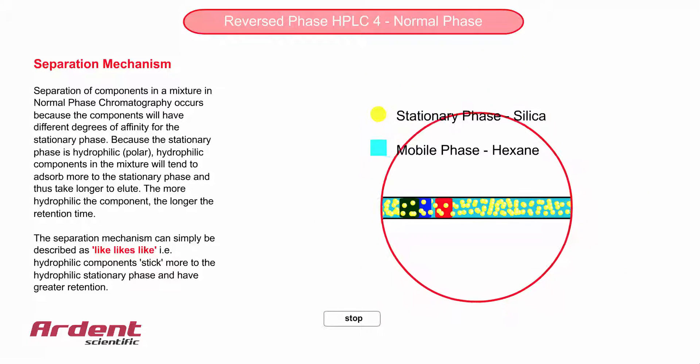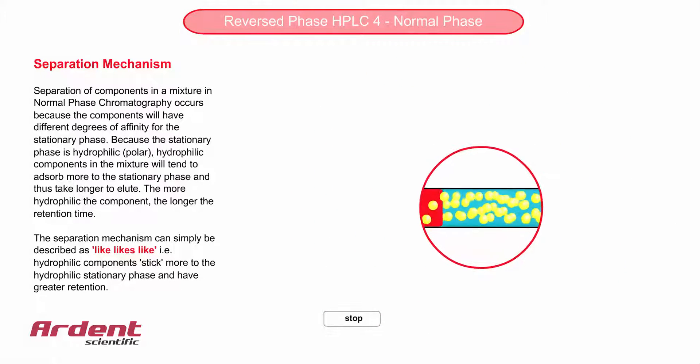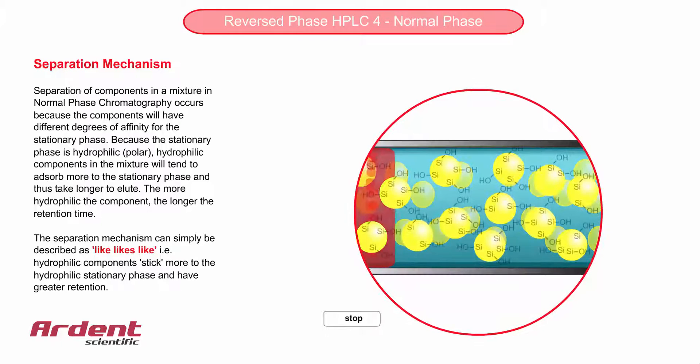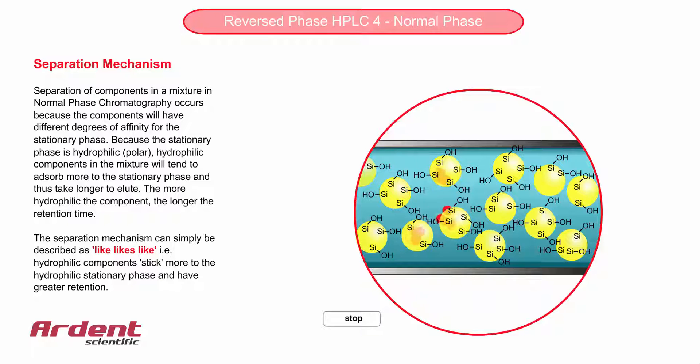A term easy to remember in HPLC, which describes the retention mechanism, is like-likes-like. Therefore, the more hydrophilic molecules will tend to interact more with the hydrophilic stationary phase, and result in higher retention.